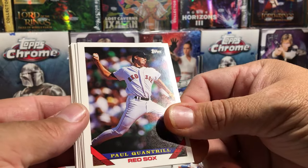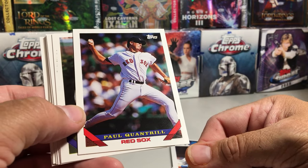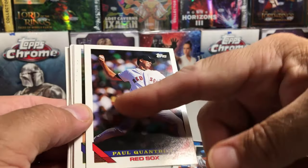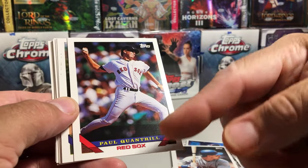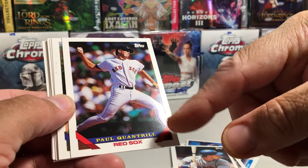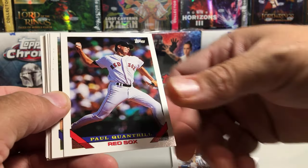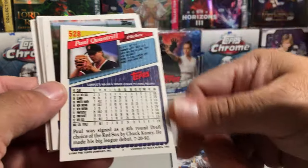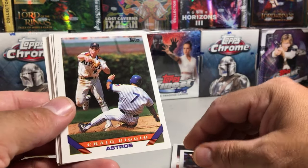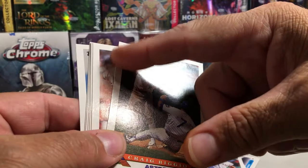Paul Quantrill. This is the 1993 Topps design — pretty basic. I mean, it's a nice picture on there, got a border, but just the name. It is easy to read the name, you got the team name, and no team logos, so kind of a really basic looking design. The card back is pretty nice — full colored card back. Craig Bezio — there's something on the card right there.